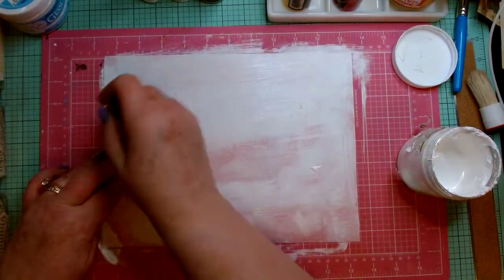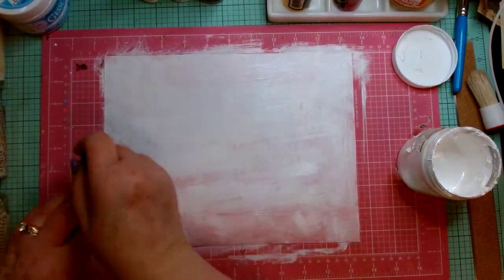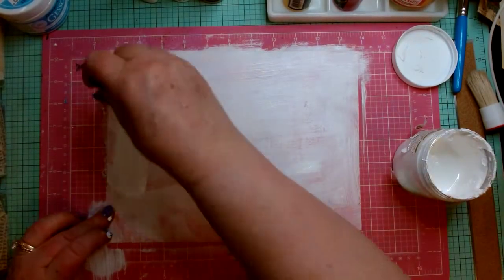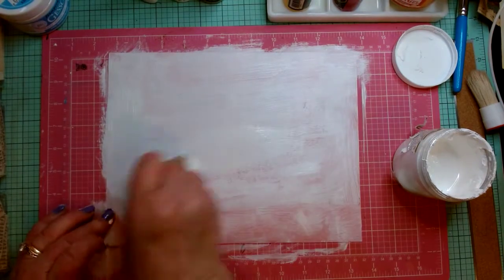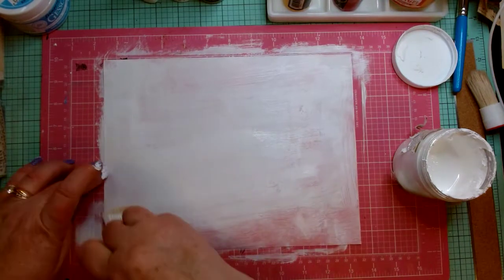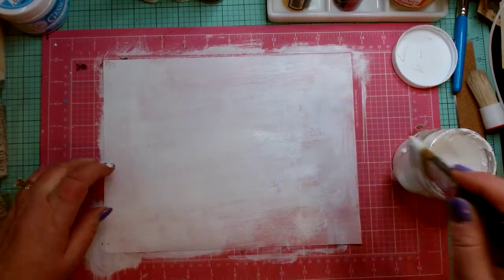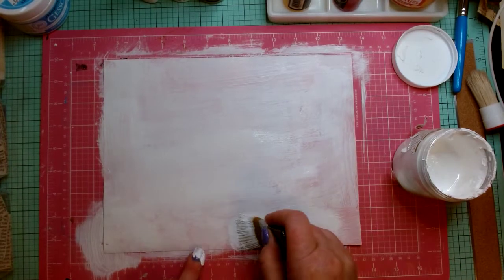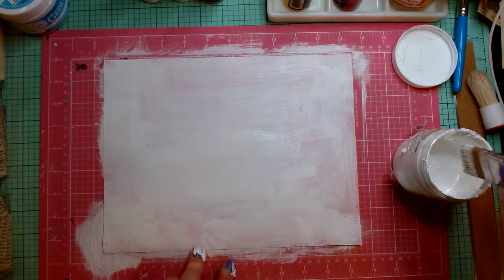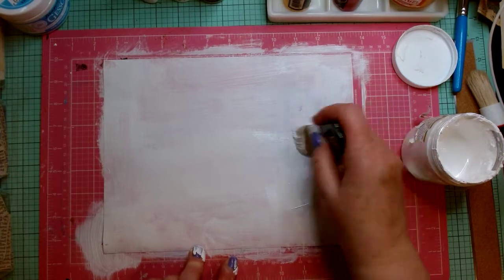If you have one of those Cricut heat presses, that works really, really well. I'm going to give it just another small coat here because I'm seeing quite a bit of orange coming through. I'm thinking that for what I'm going to do on top of it, the orange probably wouldn't matter — but often it does. So I just like to make sure the paper is coated, the color is gone, and I have a nice layer of white to start with.